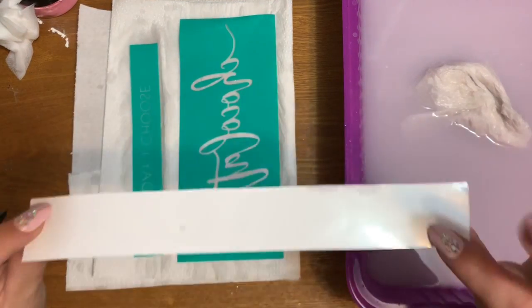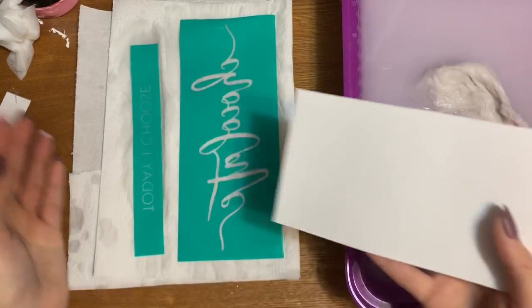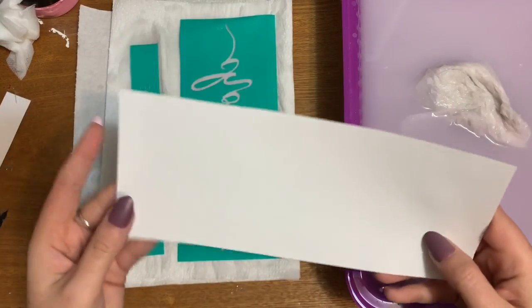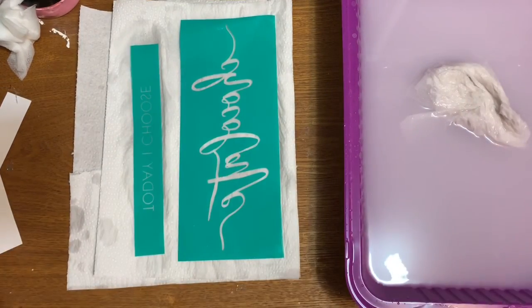Then you want to place them back onto the little pieces of backing that they came on — shiny side up goes to the sticky side. Don't put it on the dull side or you might have a hard time getting it back off. Sticky side on the shiny side, and that's all there is to it.